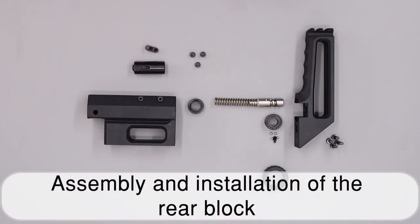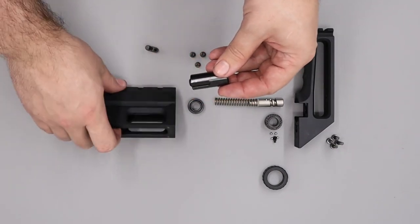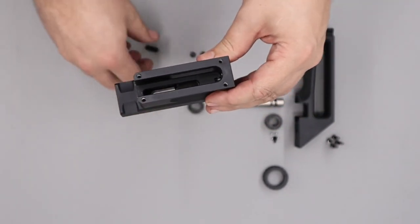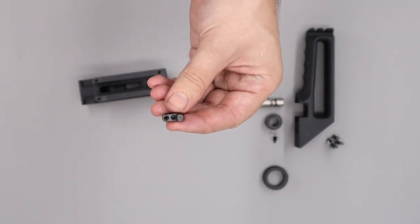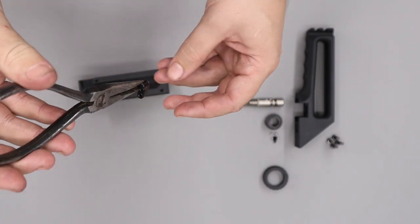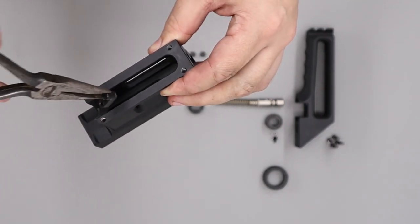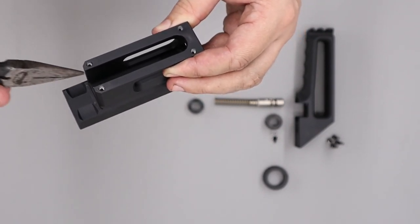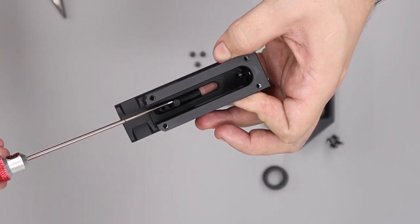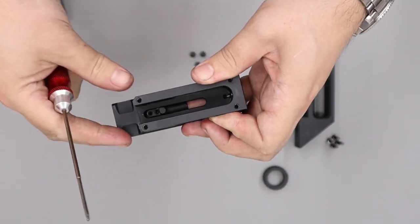Next we'll reassemble the rear block, which consists of the butt piece and hammer housing. To reinstall the hammer, slide it into the hammer housing, then install the cocking dog — which goes with the two grub screws pointing towards the muzzle end — by holding it with pin-nose pliers and sliding it into the dovetail on the hammer. Push it all the way to the back against the hammer, then tighten the two securing grub screws with a 2mm allen key.